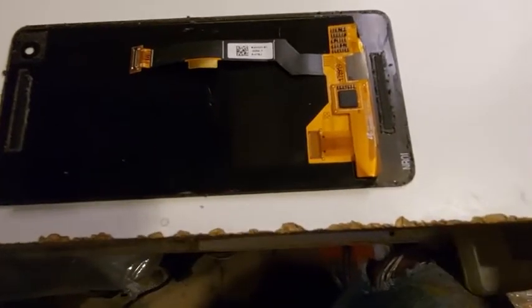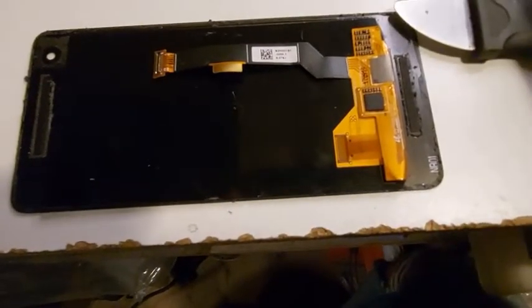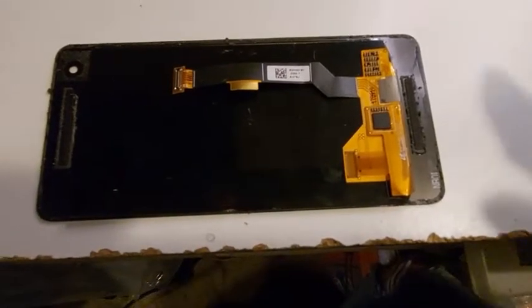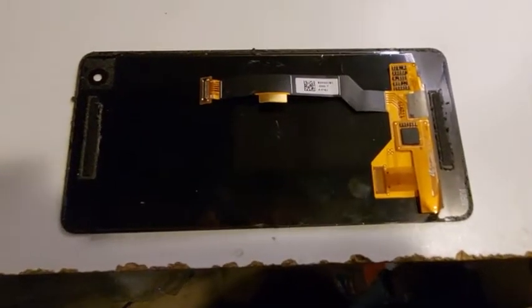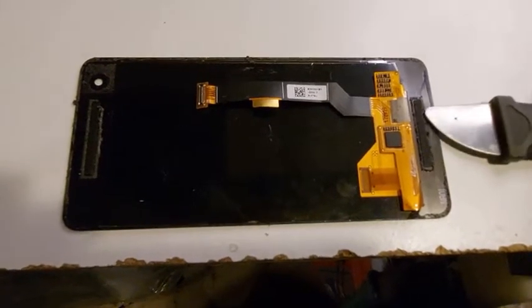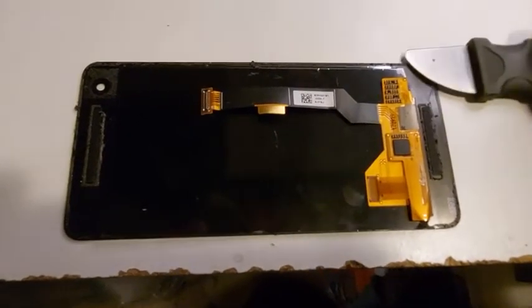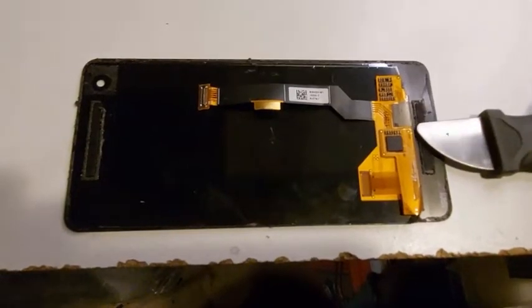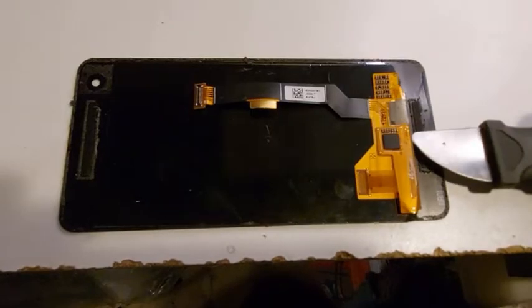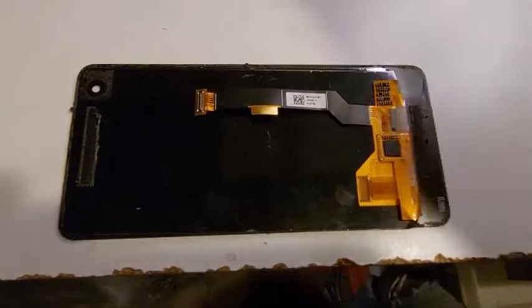The important thing to remember is: the metal tool is only to be used on the ends, never on the sides. Because this phone has bezels with a speaker there, when you cut you have to go deeper — but you have to be really careful not to go any further or you'll get into that area and damage it.